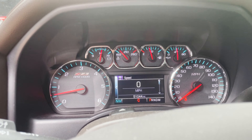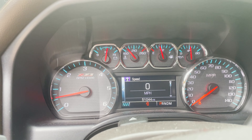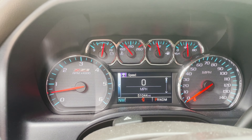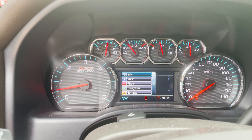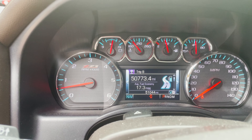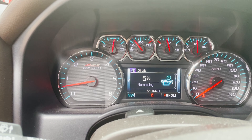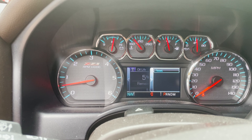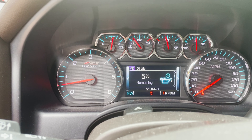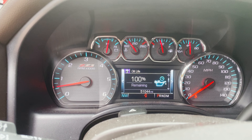Alright, the last thing we've got to do is reset the engine oil monitor. In your truck, hit the left arrow and go to Info. Scroll down until you see oil life, push the right button once, and then hold down for the reset. And voila, we're back at 100%.